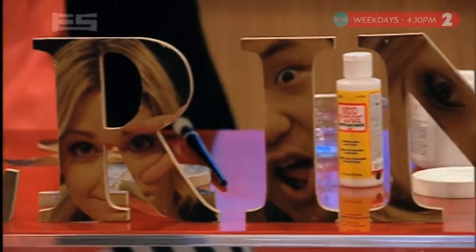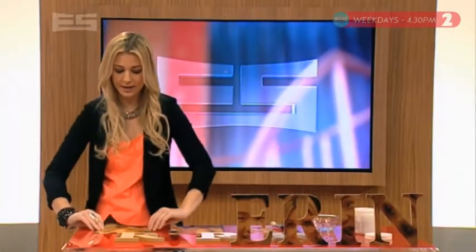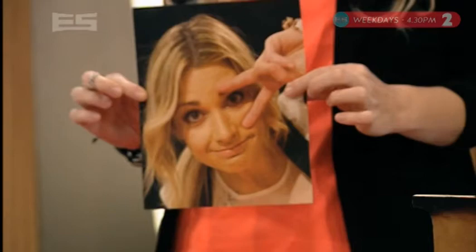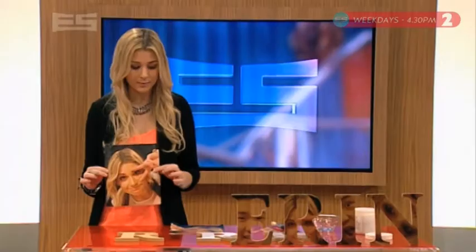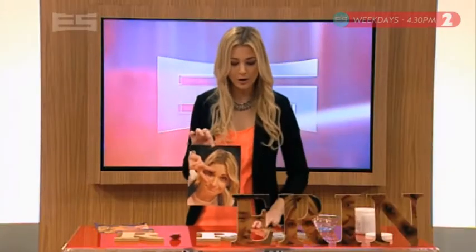Look at this! If you want to do something similar it's easy — you just need to pick a photo. We're going with this one. Put it in Microsoft Word and flip it around so that it comes out like that. Take the flipped version and cut out your chosen letter — we're going with the R.